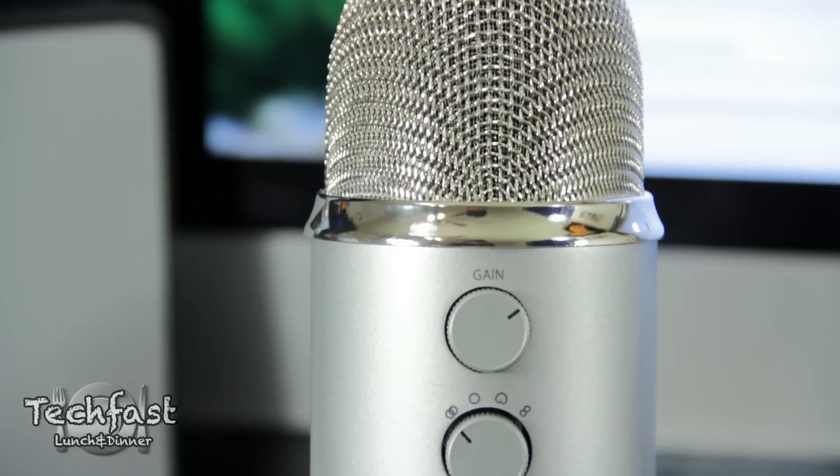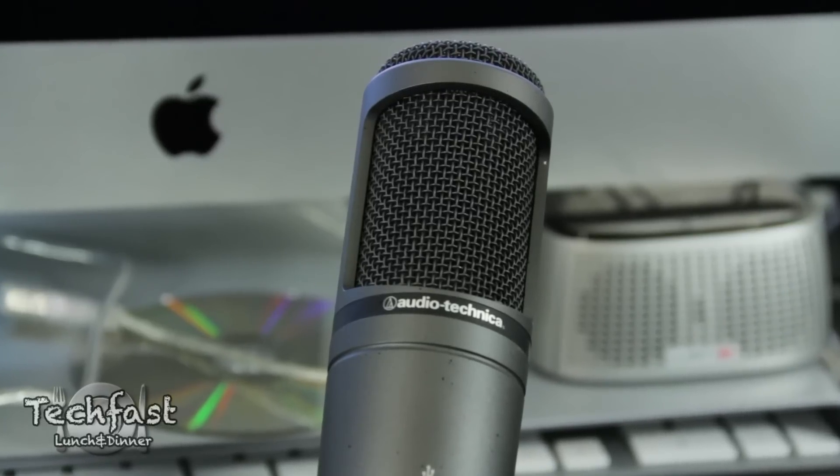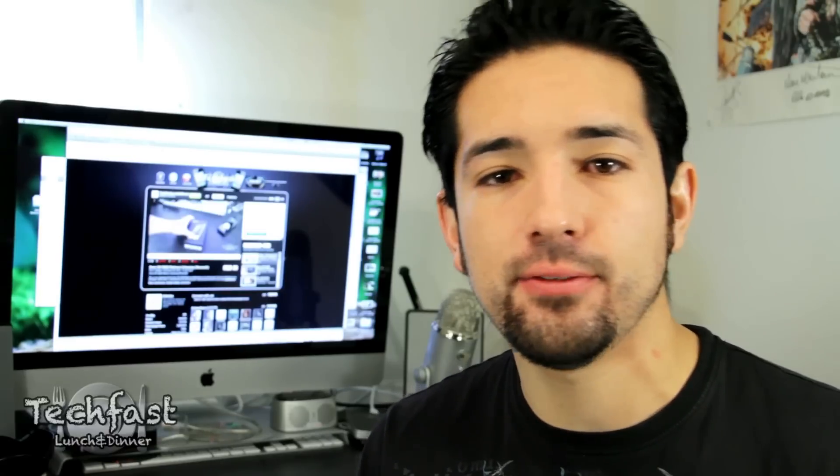What's up guys? This is Jonathan with TLD bringing you guys a cool little video here. We got a USB mic showdown between the Blue Yeti, the Snowball, and the Audio-Technica 2020 USB microphone. We'll run you through the specs, the features, show you guys how they sound, and then stay tuned for part two where we're actually testing on acoustic guitar so you guys can get the full all-around comparison between these mics.